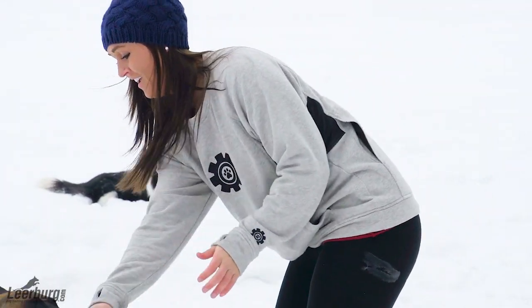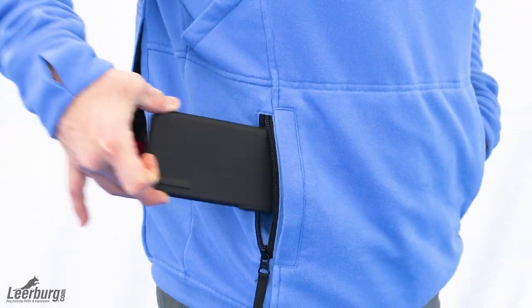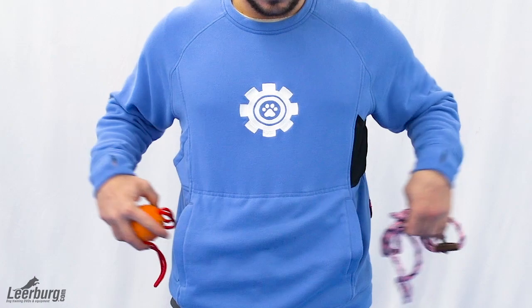Another 5x7 zipper pocket in the front to safely store your phone or keys during training, along with a standard front pocket with an inner lining to protect the outer material.